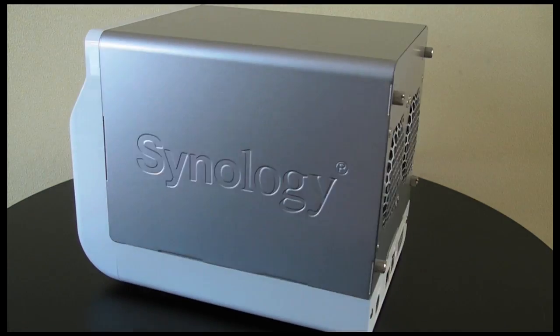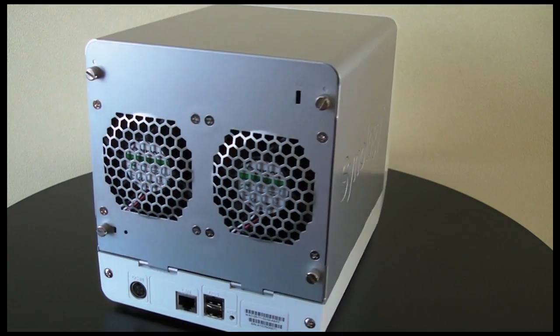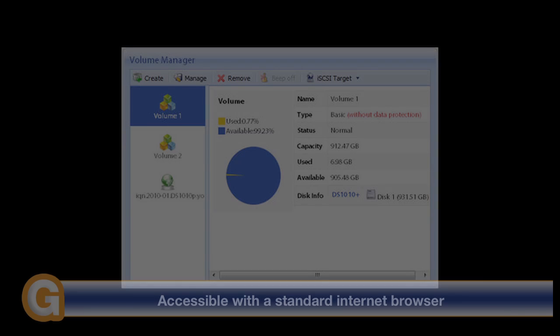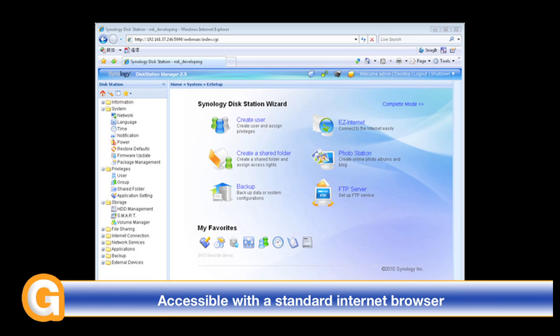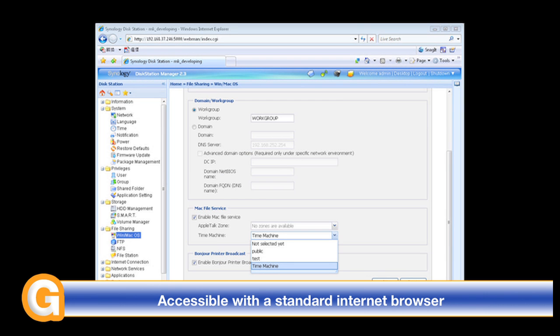With CIFS, AFP, iSCSI, Telnet, SSH, NFS and SMP protocols supported. You also get RAID 0, 1, 5, 5 plus spare, 6 and 10 management. And all of this is controllable with the supplied Synology software, which you can see screenshots of on your screen as I'm speaking.